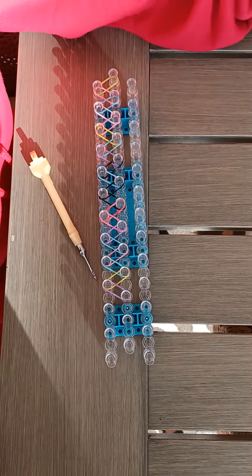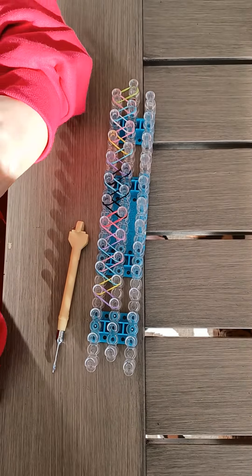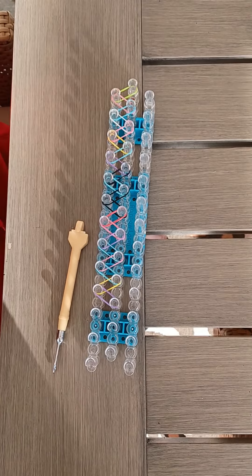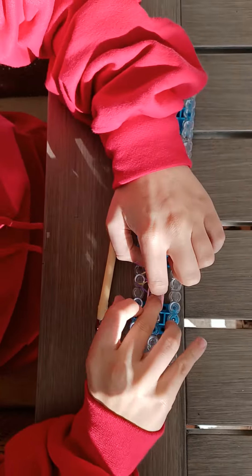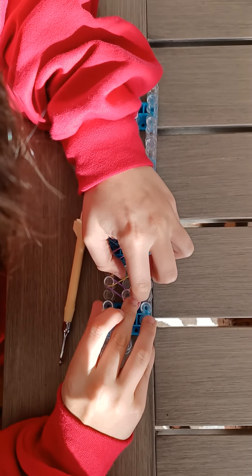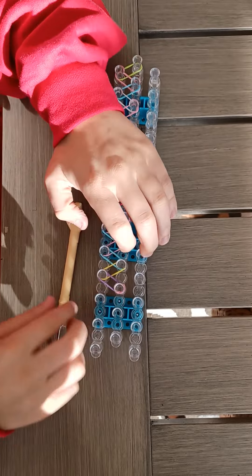Now what I need to do is grab one more band and make a cap band. To do that, take two fingers, wrap the band around them one, two times, and put it right on top of my last band. It should look like that.